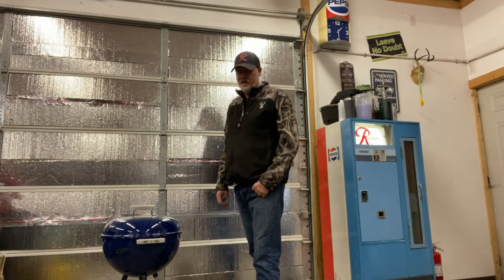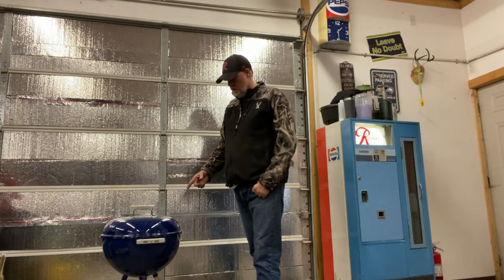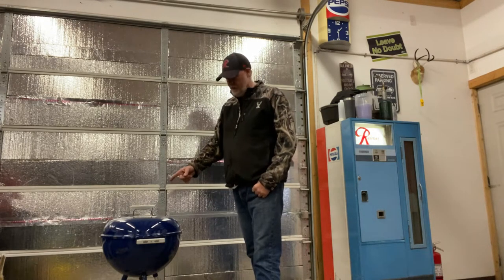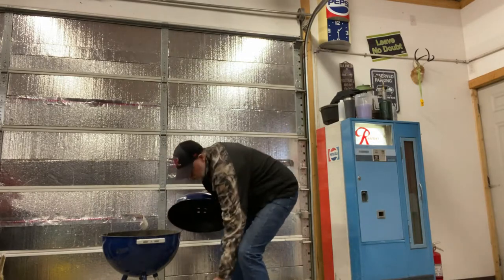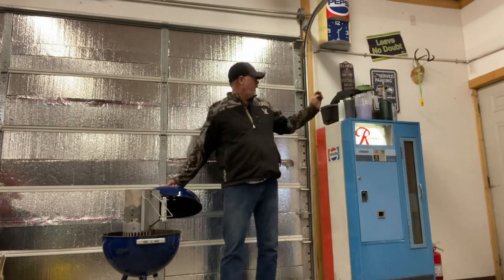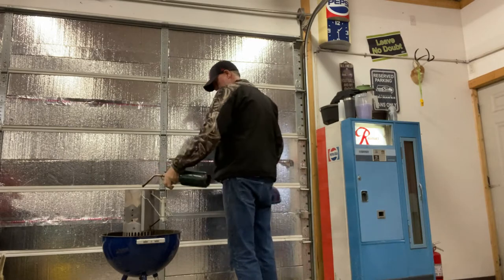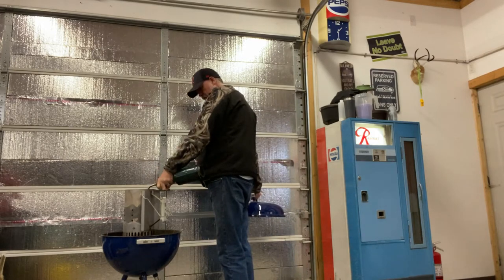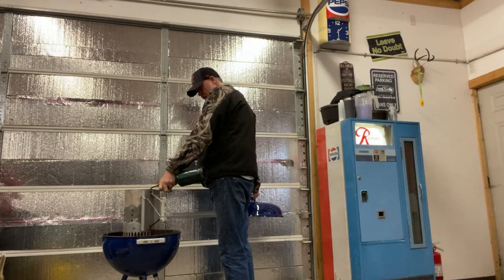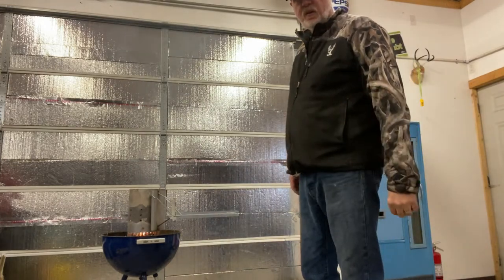Hey y'all, I got a new smoker. You think it's this one? Oh no, it's not this one. This one I'm just using to get some charcoal lit. Let's get this going real quick. When this comes up to temp, I'll show you what we got.